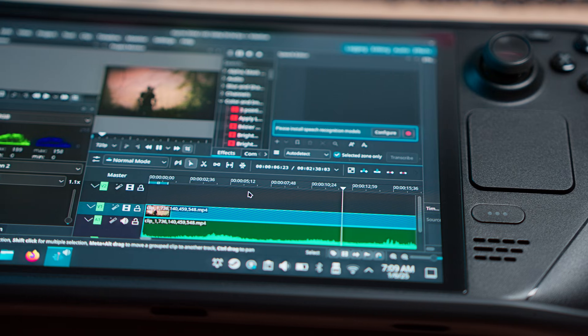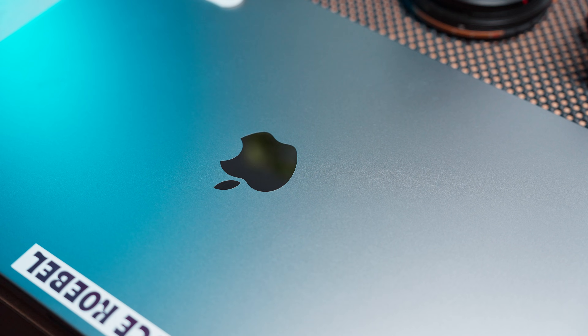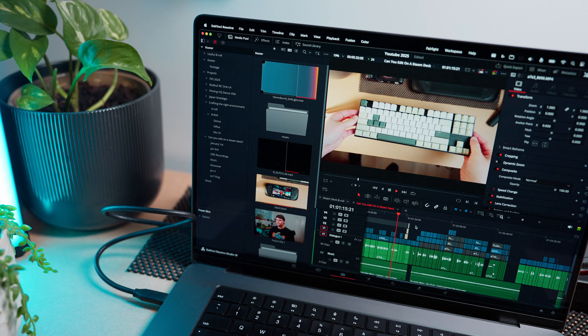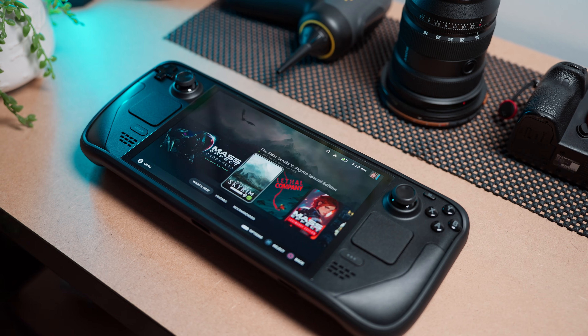Have you ever wondered if it's possible to edit on your Steam Deck? Let's find out! Ever since 2021, I've been editing my videos on an M1 Max MacBook Pro. It gets everything done well with minor hiccups. However, these MacBooks are very expensive, whereas a Steam Deck you can get for around $400–$600.